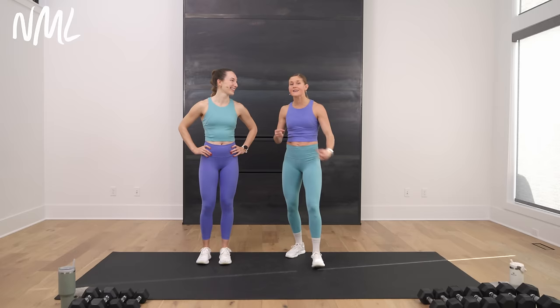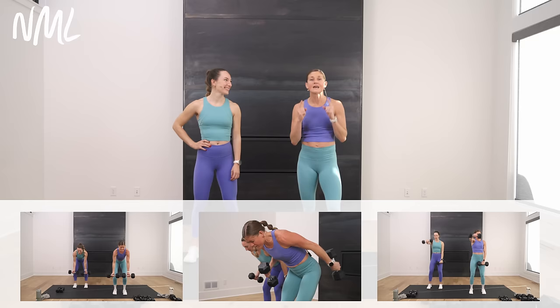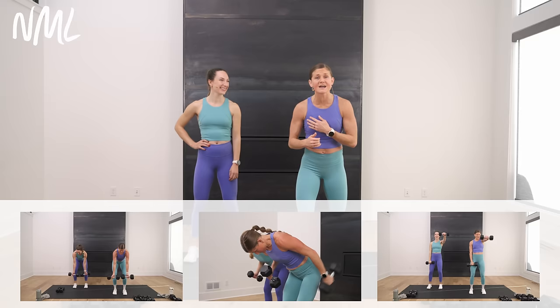We are coming at you with an all standing, all arms, no repeats workout. You guys have asked for all these things, we've put them into one workout — it's going to be a solid arm day. I'm joined by the amazing Rachel. She'll be offering modifications if you need them. We have a full set of dumbbells, anywhere from 10 to 25 pounds today. Use whatever you have — you can always double up weights if you need to. We're definitely going to fatigue the arms today. We have 14 arm exercises for you.